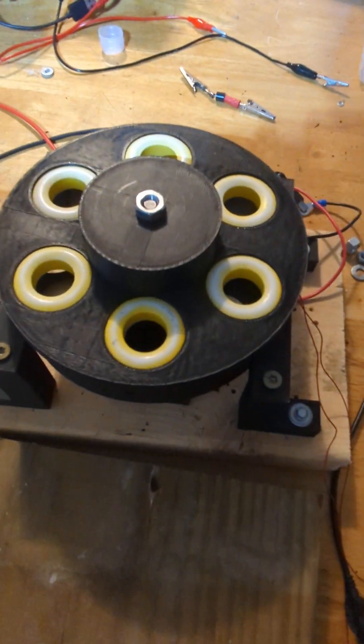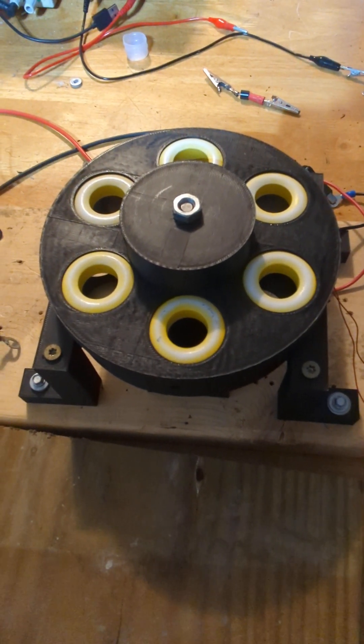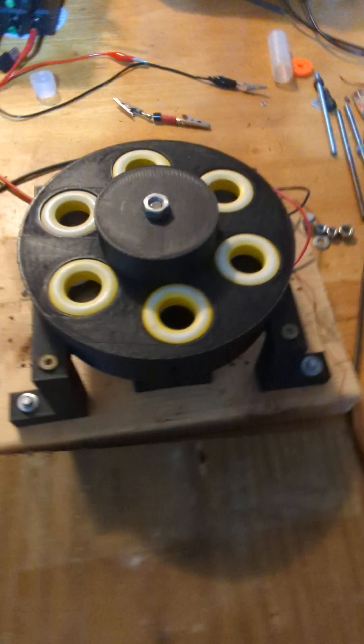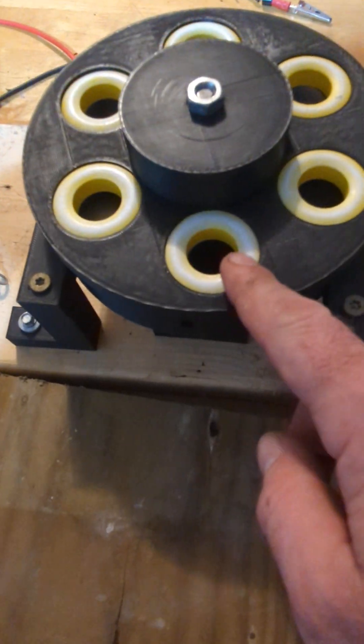Alright, next update. If you don't know what you're looking at, go look at my videos on my channel to see the project, and visit the forum at mooker.com. So I built a new rotor.